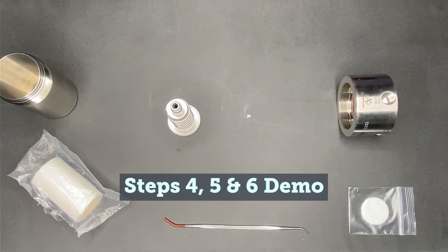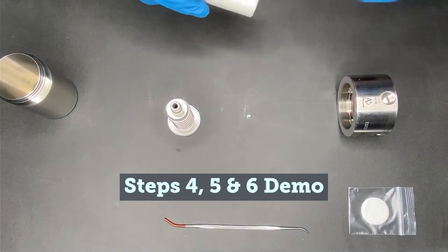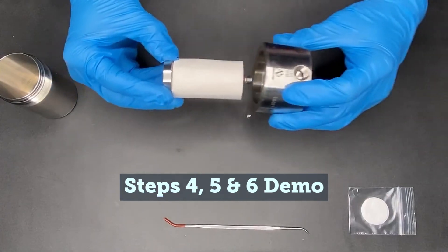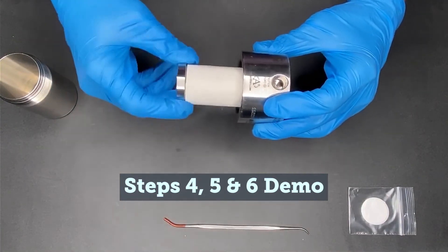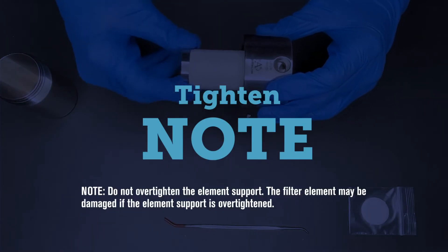Remove a new element from the clear plastic bag and slide the new filter element onto the element support. It should slide loosely onto the element support. Replace the element support with the filter element into the head and turn until finger tight. Do not over tighten the element support.